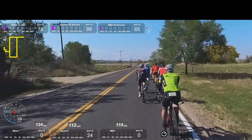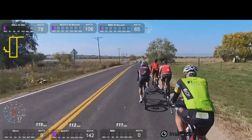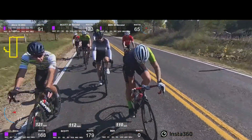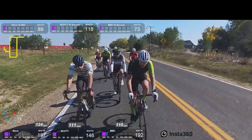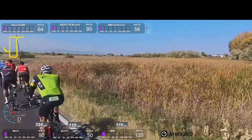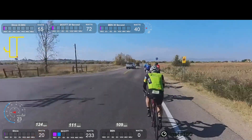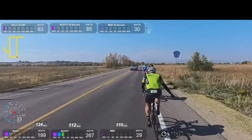One thing of note here is Ben's heart rate is really low. I've got to ask him if that heart rate monitor is even working because he must have the biggest heart. I mean, that is the big motor. I'll be working hard next to him, my heart rate's up to 160, and his will be like in the 110s. What is up with that? But I digress.